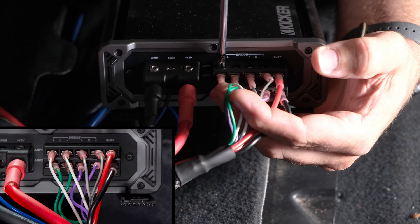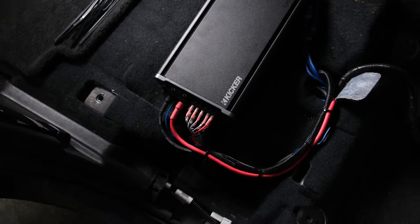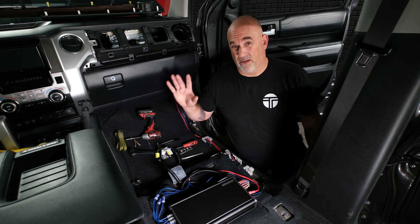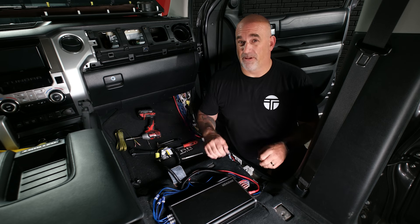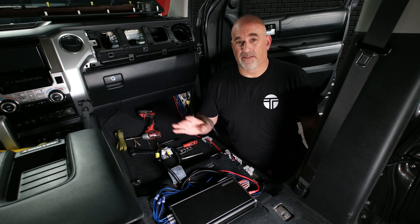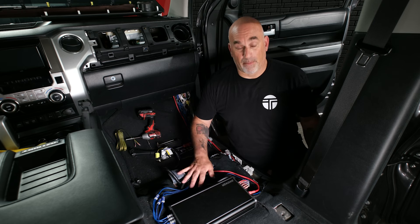Everything is tightened down — RCAs are plugged in, the amplifier is grounded, power is hooked up, and remote is hooked up. Go back to the front of the vehicle, hook up the fuse as well as the battery, give it a test, make sure all speakers and the subwoofer are playing, and verify correct balance and fade. Then we can start cleaning up and wrapping up the wiring.